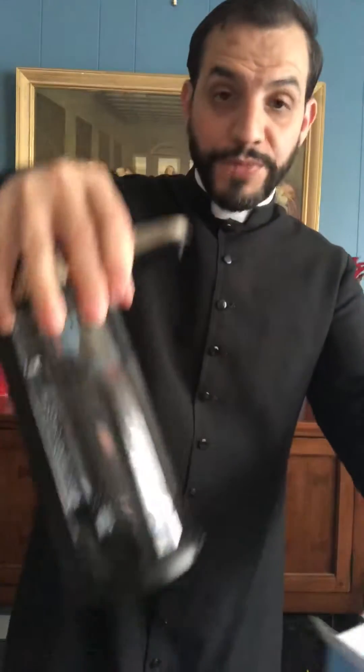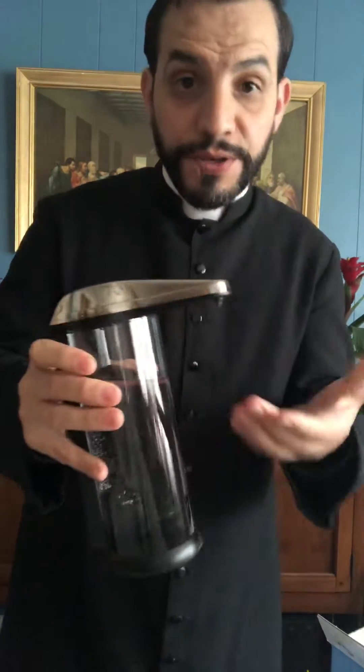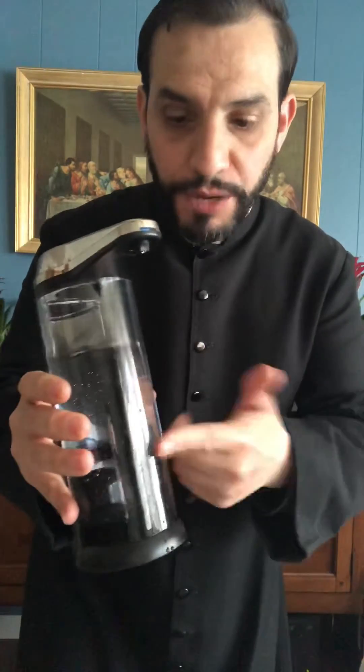Let's do the unbox here — now this one's already been unboxed. What you do is you fill it with holy water. You should always use the good stuff, right? Premium. This is actually unblessed just for the purpose of demonstration, and you put the batteries in.